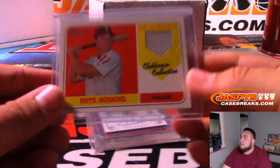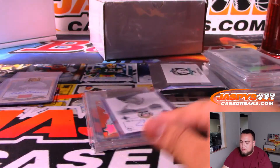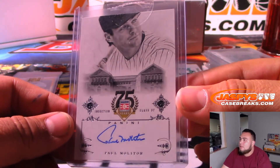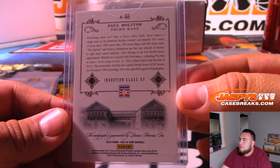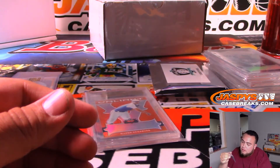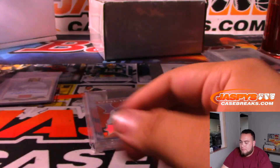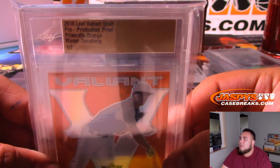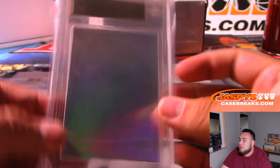We got Rhys Hoskins. We have an autograph of Paul Maholm - I believe that'll be Milwaukee - from Hall of Fame Baseball. And we have another one-of-one production proof, Mason Denneberg, from Valiant.